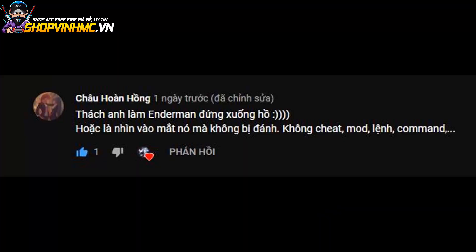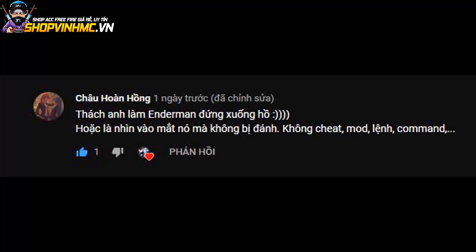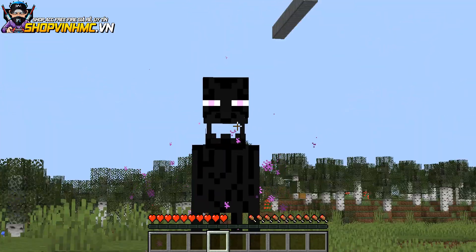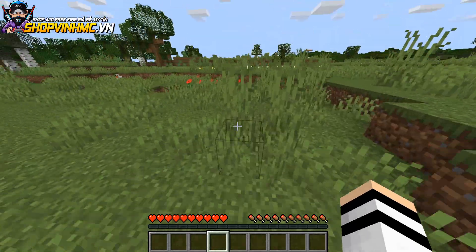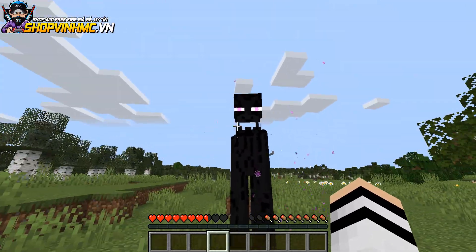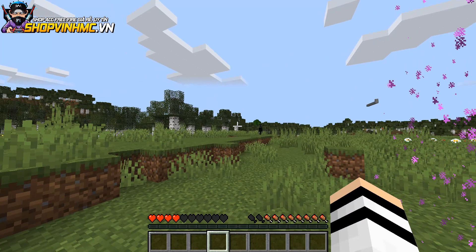Thử thách tiếp theo: bạn Châu Hàng Hồng thách anh làm Enderman đứng xuống hồ hoặc nhìn vào mắt nó mà không bị đánh. Mình sẽ chọn thử thách nhìn vào mắt Enderman mà nó không đánh mình. Các bạn có biết rằng khi các bạn nhìn vào mắt của nó thì nó sẽ được mình đúng không? Nhưng khi các bạn nhìn chầm chầm vào nó - nó nhìn mình thì mình nhìn nó lại - thì lúc này cả hai đối đầu với nhau là nó sẽ đứng yên một chỗ, không còn được mình nữa. Khi mà mình chạy ra thì nó sẽ được mình. Giờ mình nhìn nó hoài luôn, cả hai đang thi cuộc thi nhìn chầm chầm vào mắt coi ai bị chết mắt trước!